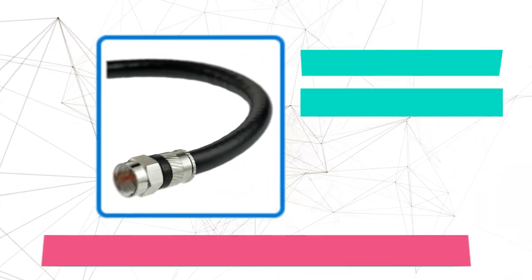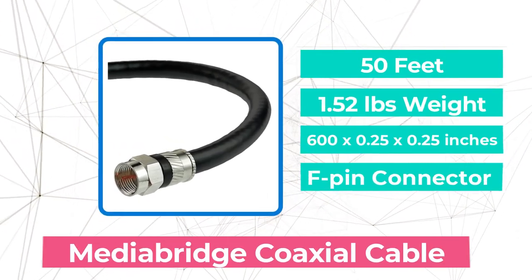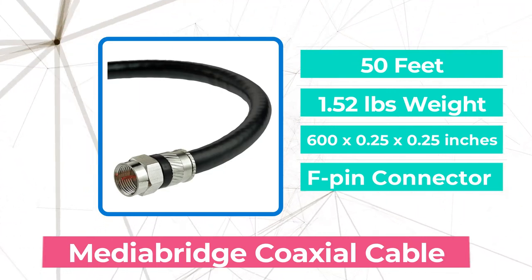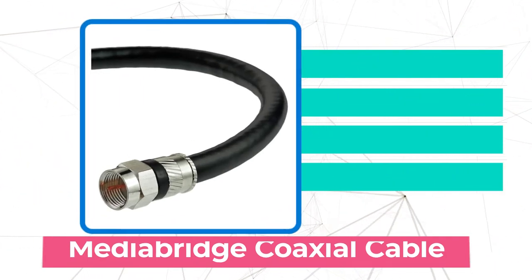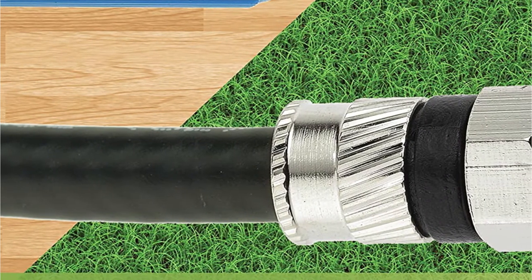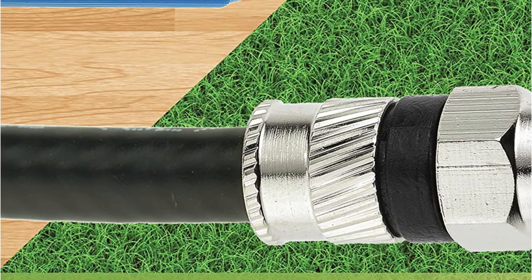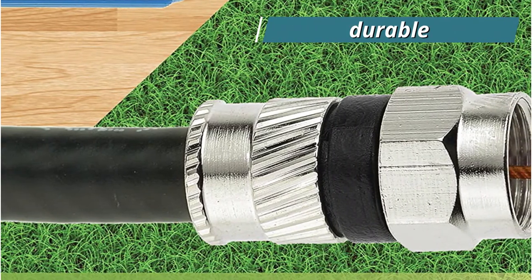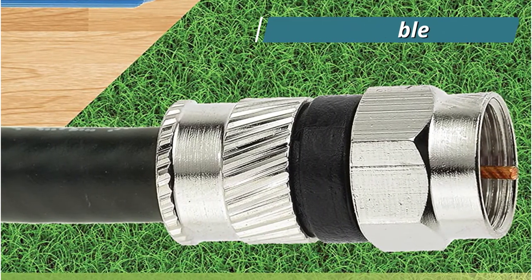The first product on our list is the MediaBridge Coaxial Cable. The MediaBridge Coaxial Cable is an excellent choice. You can connect your modem to an outside source that is a little far away from your home with it. The triple shielding used by the makers makes this good for both indoor and outdoor use. It has a strong and durable construction that can withstand changes in weather without sacrificing quality.